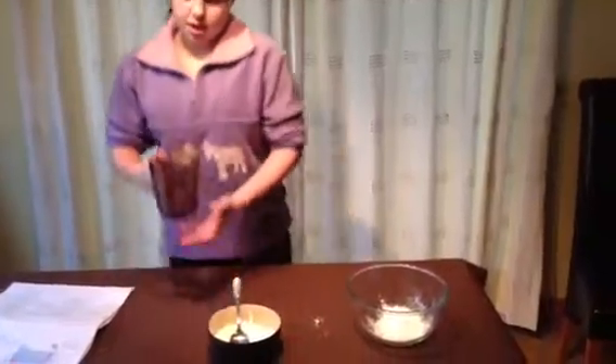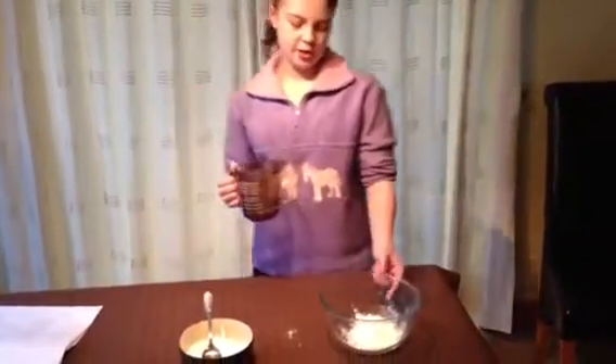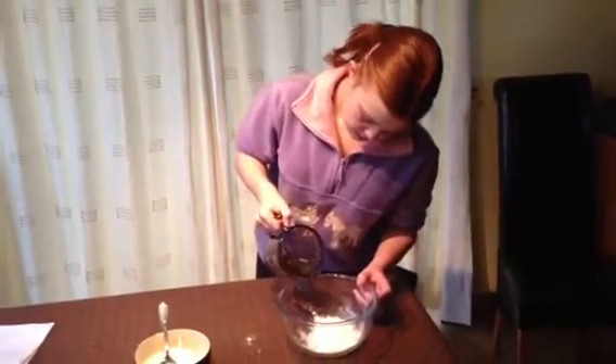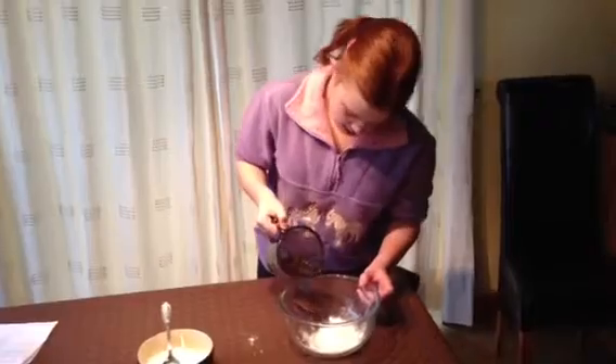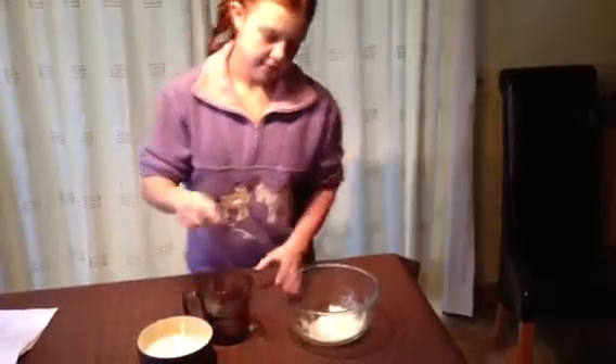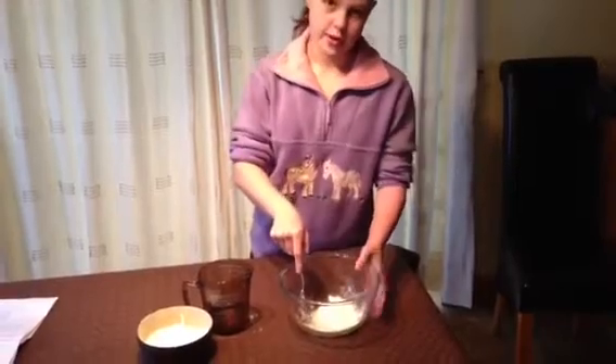Next, I'm going to add a little bit of water to the bowl slowly at a time until this resembles a thick liquid. Once you've added a bit of liquid, stir in between goes.